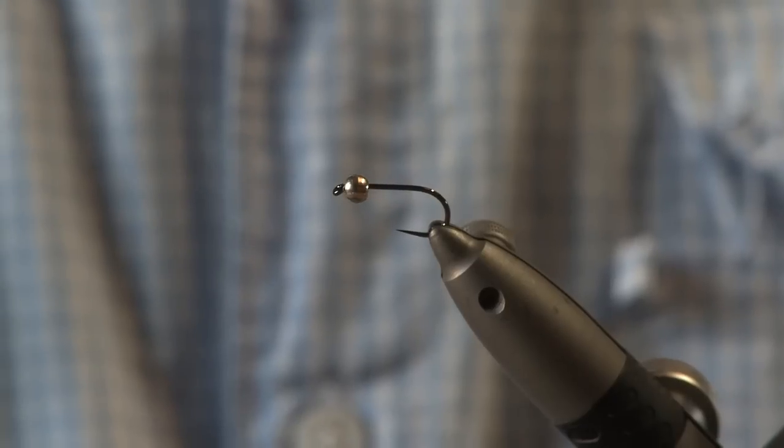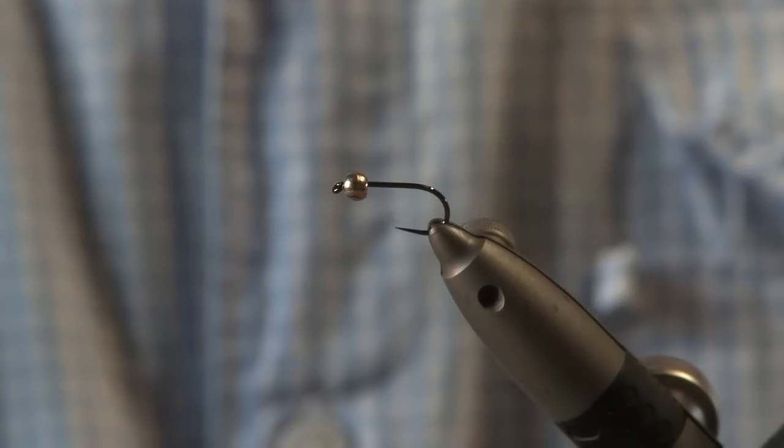First thing, you need the tag — this is a red floss, very simple. You need white marabou. I use lateral scale, although you can use any sort of mylar, something nice and glitzy. Red seal's fur, red thread, and then your bead and hook. I use a size 10 with about a 3.5mm silver bead. Very simple — let's do it.